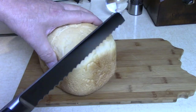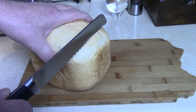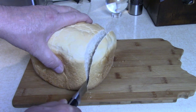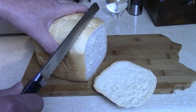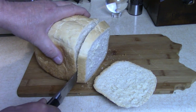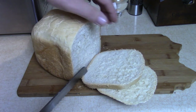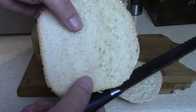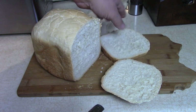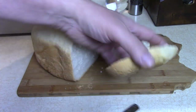Get a good bread knife — serrated or whatever you like. Look at this — nice crust. You can see it's still steaming. Soft in the middle. Nice crust. Perfect.